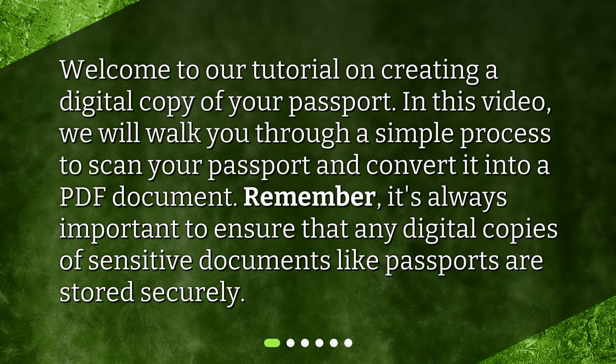Remember, it's always important to ensure that any digital copies of sensitive documents like passports are stored securely.